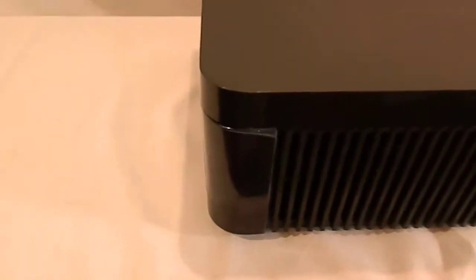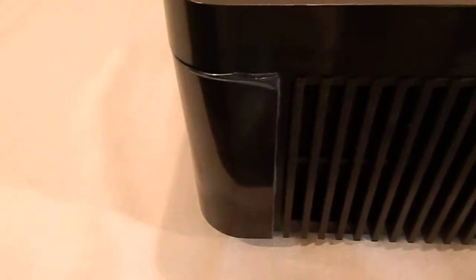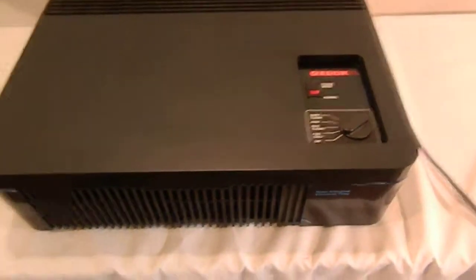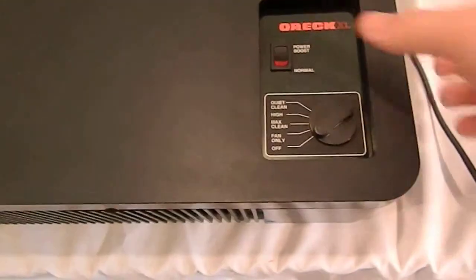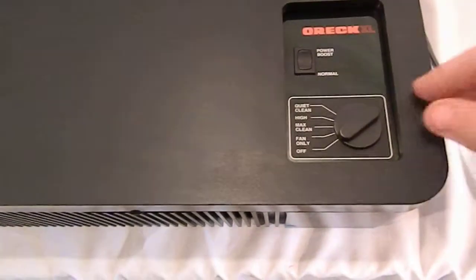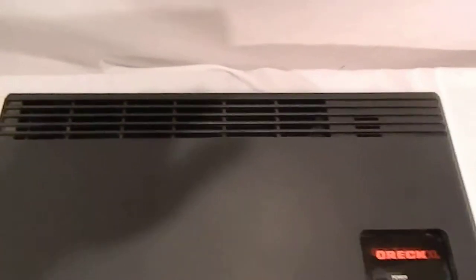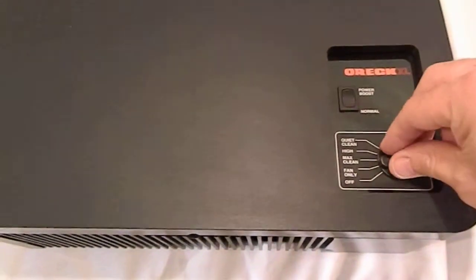As you can see, the original factory plastic is still on the front corners of this particular machine. I just wanted to show you that it does indeed work. We'll put it on normal, fan only setting — getting a nice stream of air there. And then max clean.